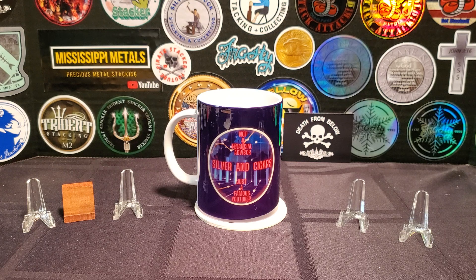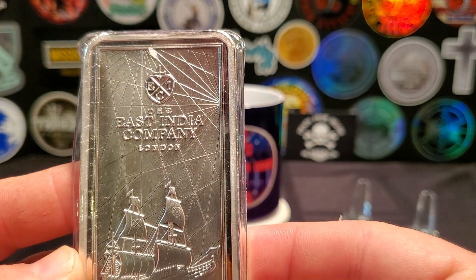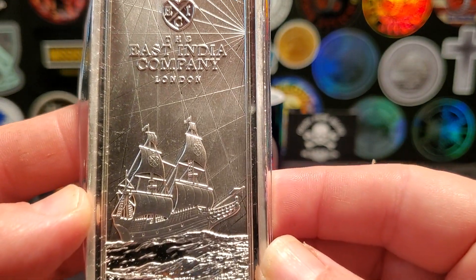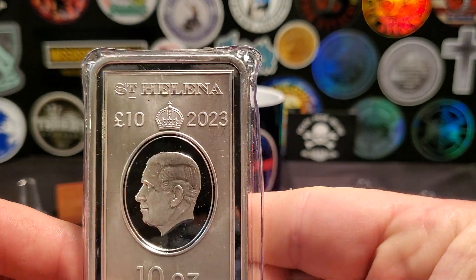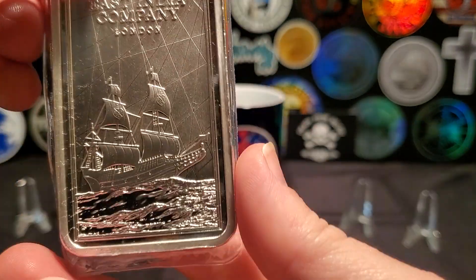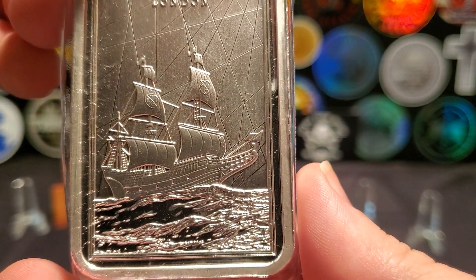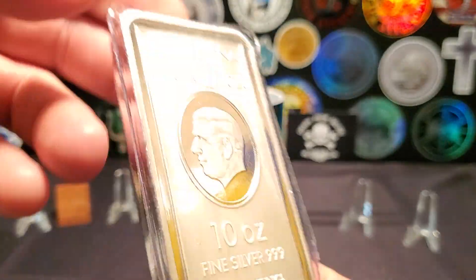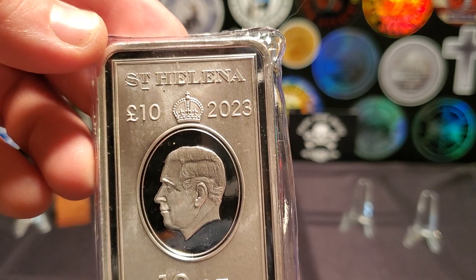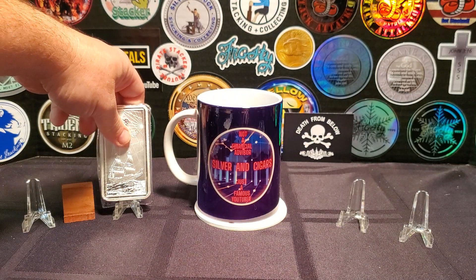I ordered this on August 9th and paid $249. This is the 2023 East India Bar. I have the 2022. I think this is the one where they made the 2021 and I don't have it — I cannot find it for a good price. This is the 10 ounce, not the 250 gram. Got that one. That's a nice bar to have.